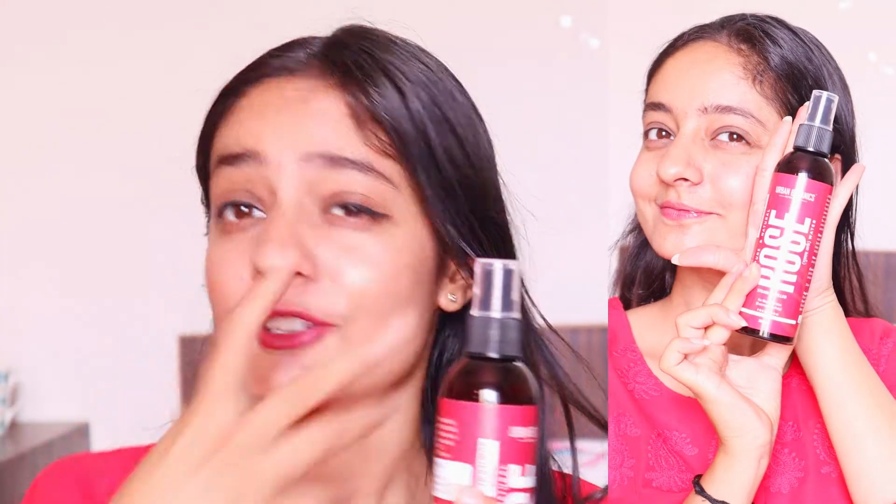If you are making a summer makeup kit, you will need a lot of rose water. So I have taken here Urban Botanics Rose Water, and this is really good. It refreshes your skin and I think it's very good.